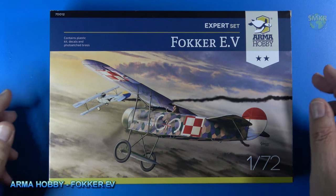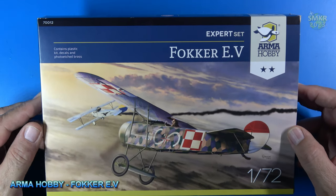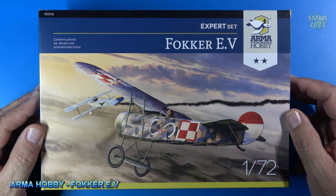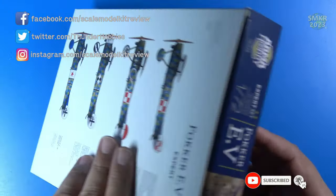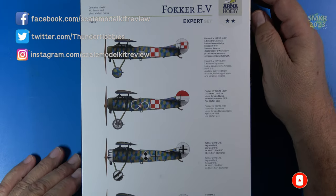This time it is the Fokker E5 from Arma Hobbies, and this is all plastic with decals and photo etched brass. Kit number 70012. This is 1/72nd scale and the model company is based out of Poland.